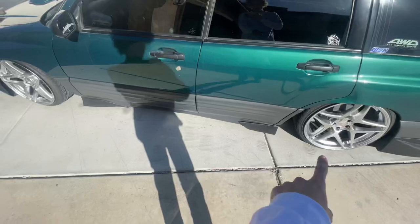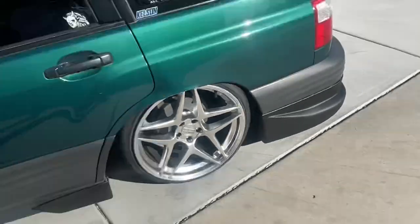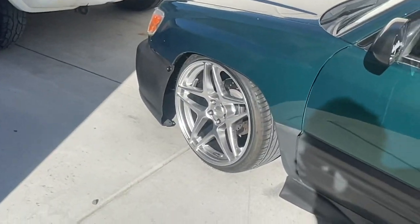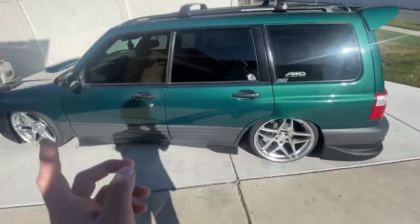We'll re-clean it and then swap these side skirts front to back, because that body line will match better with the rear body line, and that piece will match better with the bumper. I think that'll look better, and that's the way they're supposed to go.